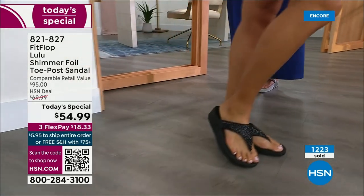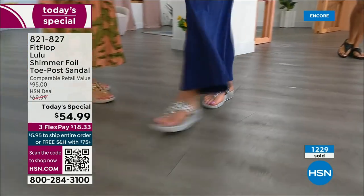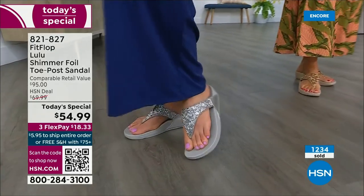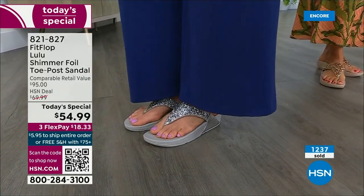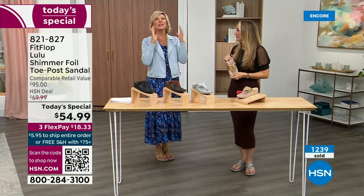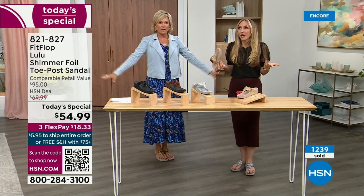My kids get so embarrassed of me, but that's my job. I have a friend here — she's a guest. Every time I see her she's like, 'Oh my gosh, I got a new pair of FitFlops.' That's all she wears — Julie Truster is her name — and she just loves it. We just have these full conversations about what we love about FitFlops. It's life changing.